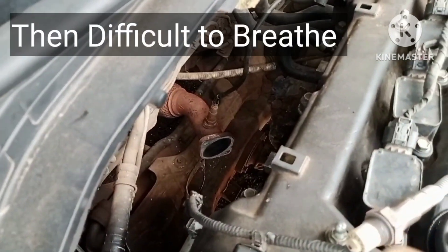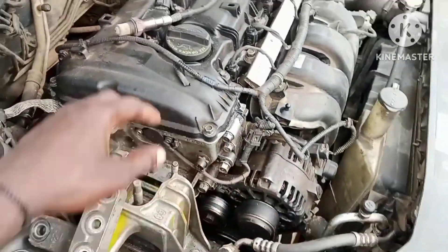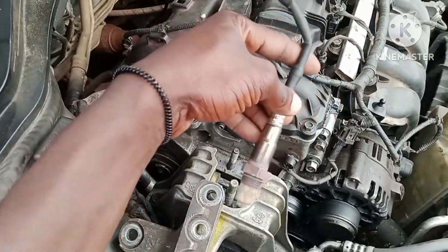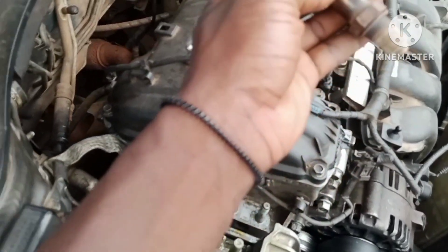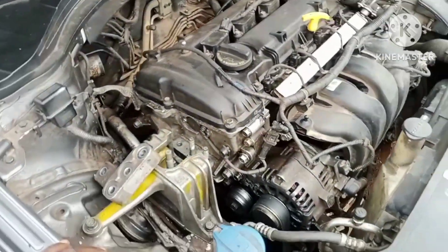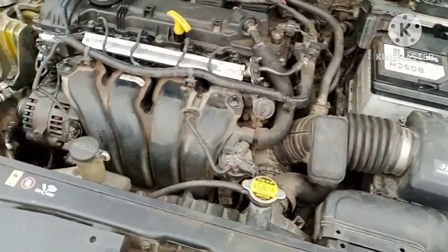So what we are going to do is replace that catalytic converter and see what the results may be. If your car is giving you the oxygen sensor fault, don't be in a hurry to change the sensor. You may change it, but if that doesn't solve the problem, make sure you go for the catalytic converter. I advise you to find a very high quality catalytic converter as a replacement. Make sure you subscribe to our channel for more lessons like this.